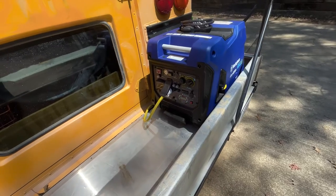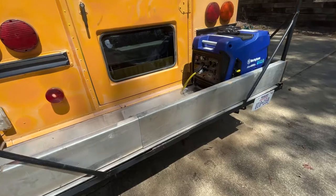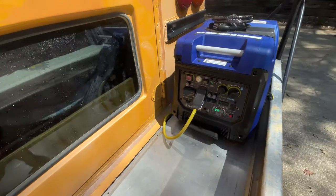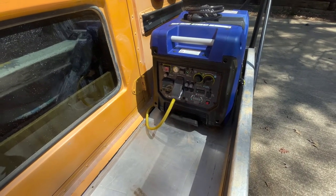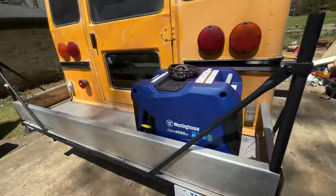If somebody wants to buy this bus without the generator, no problem — it would still work. You could fit a pretty big generator in this spot. Pretty cool setup, I think.